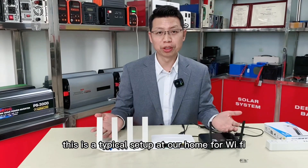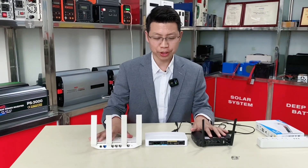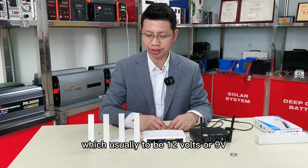This is a typical setup at our home for Wi-Fi. We have a modem, we have a router. Basically you need two power adapters, which usually need to be 12 volts or 9 volts.